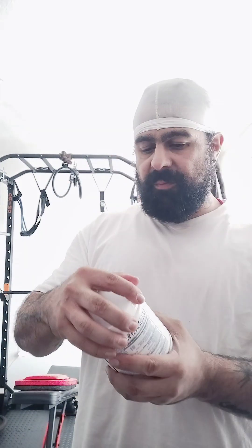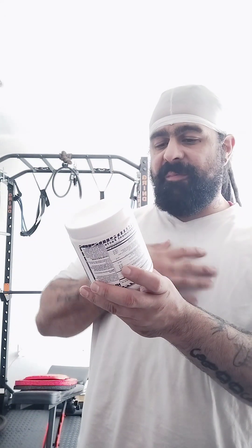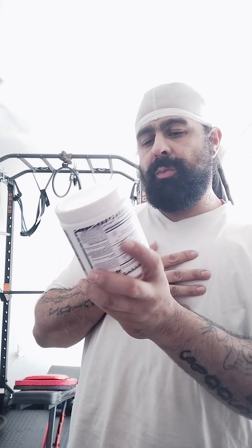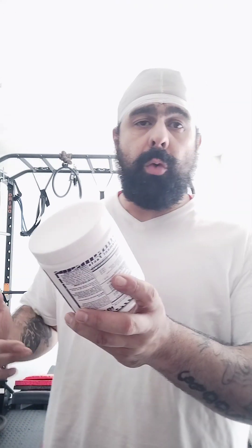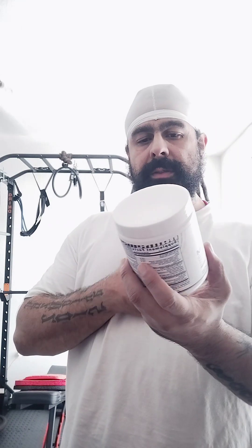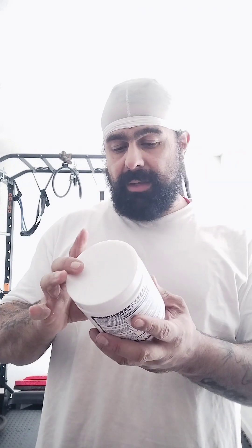Yo, what's going on? It's Jimmy back again with another review this morning. What I'm going to be reviewing is Endure Elite Perform Elite Pre-Workout for Endurance Athletes. The flavor is Winning Watermelon, so let's get right to that flavor for you flavor heads.